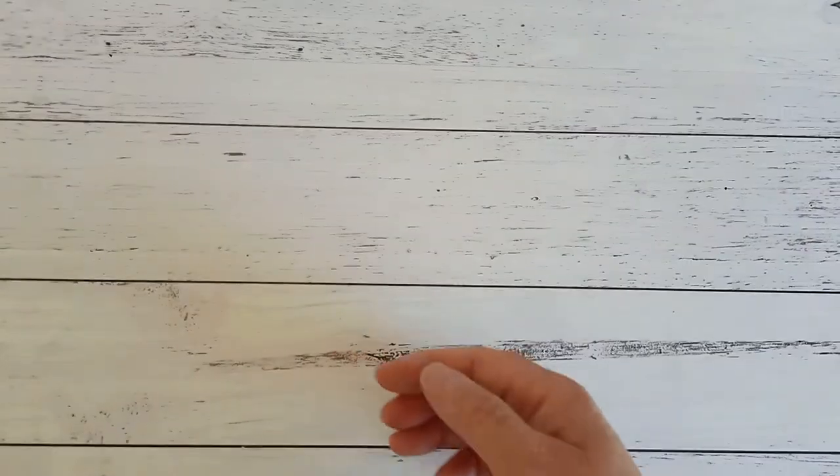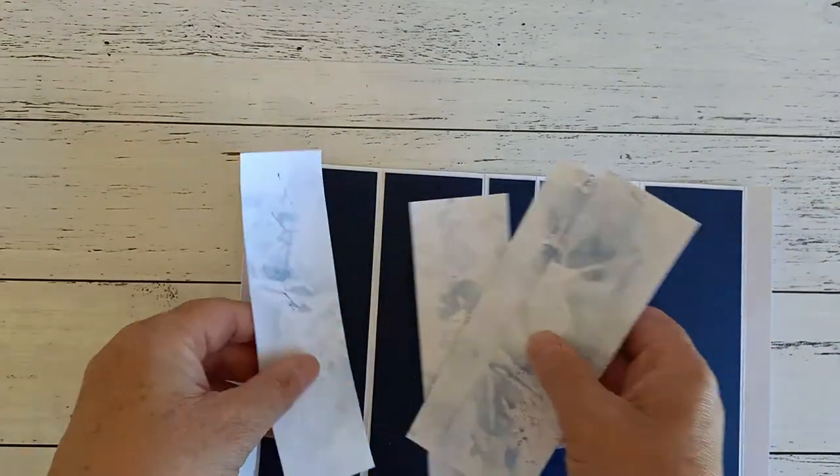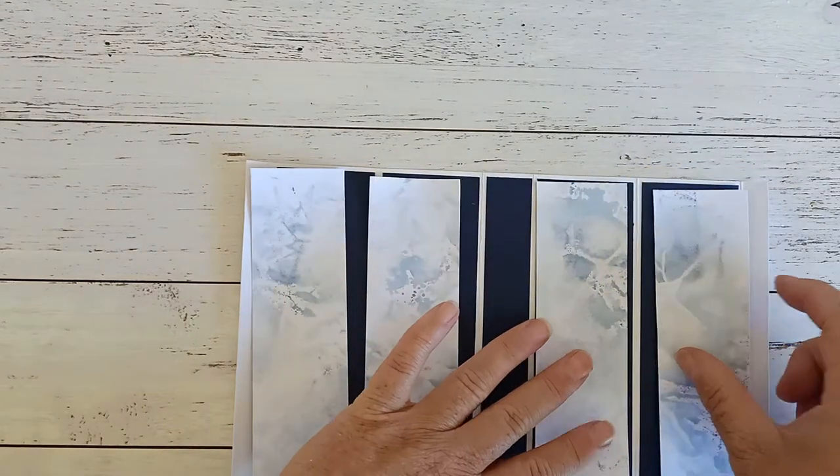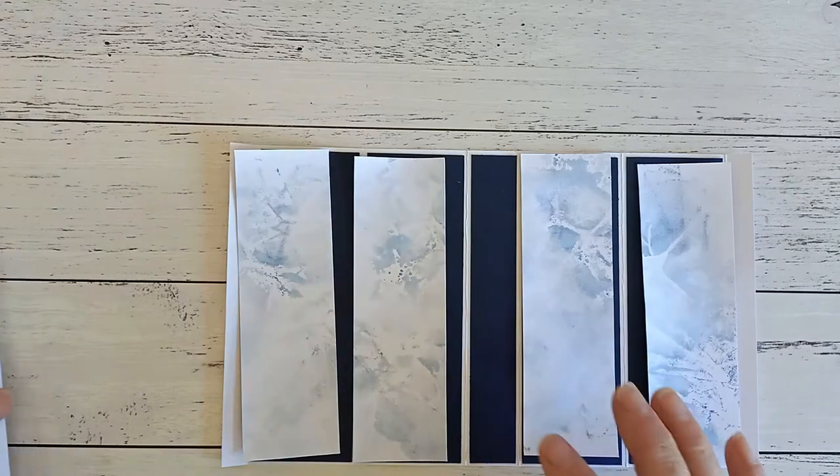I'm going to put that one aside now. I have done one before and cut all the pieces out. See how it gives that beautiful watercolour look to it — I'm going to go ahead and stick all these pieces down onto my blue panels.